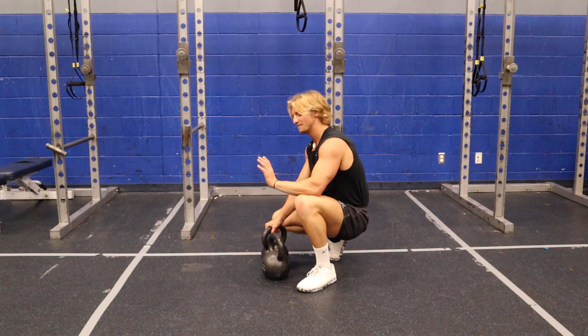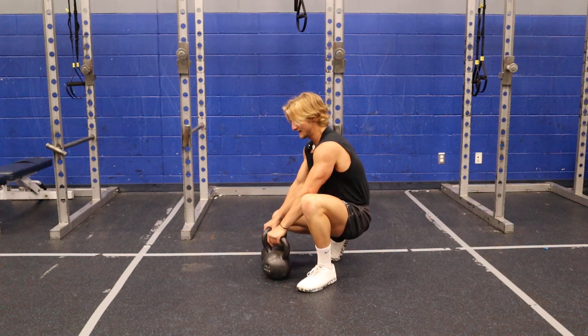The Kettlebell Gorilla Row. Awesome exercise, all right? Very fun as well.